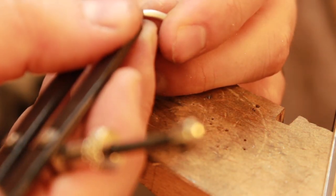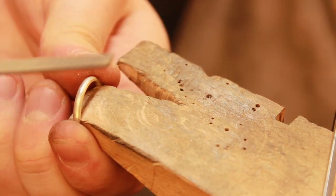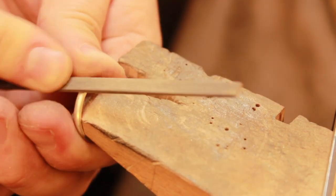The next step here is to mark out where I'm going to file so that the setting itself can sit flush against the ring and solder nicely together.